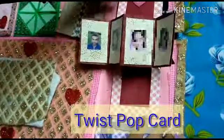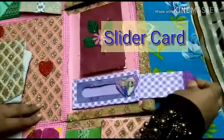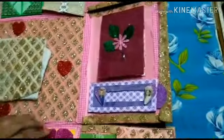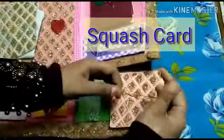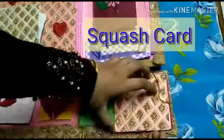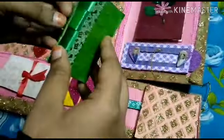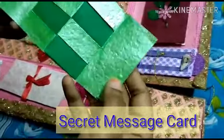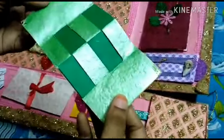Pop-up card sliding. This is a secret message card — open the face to open the card.